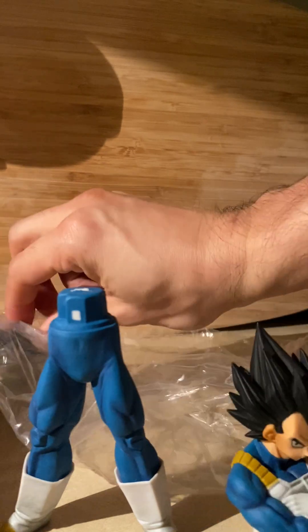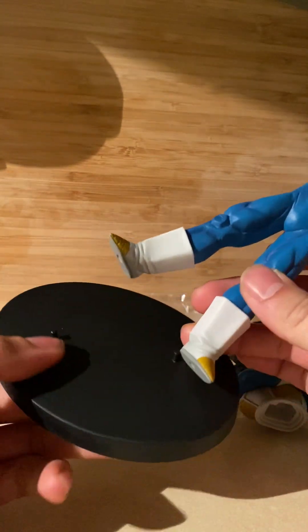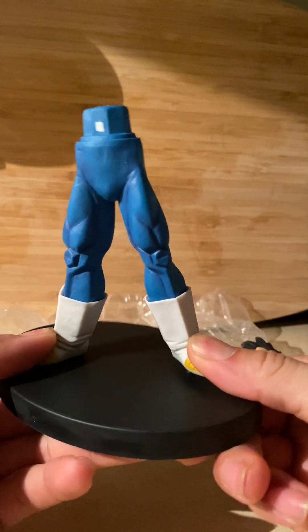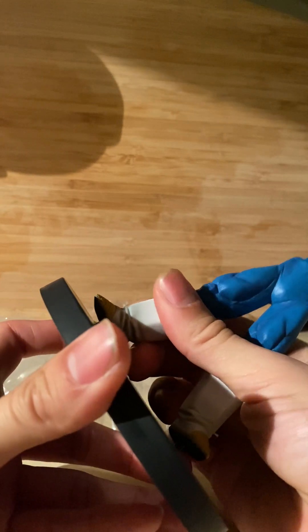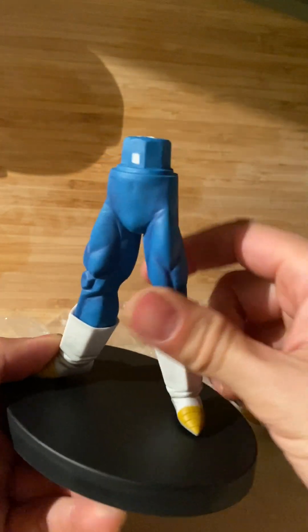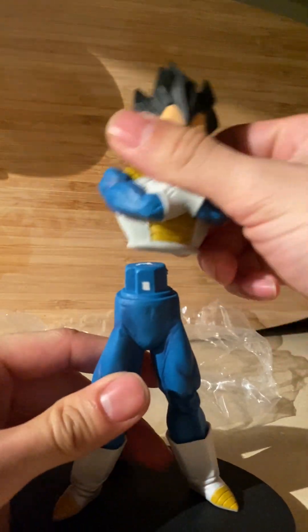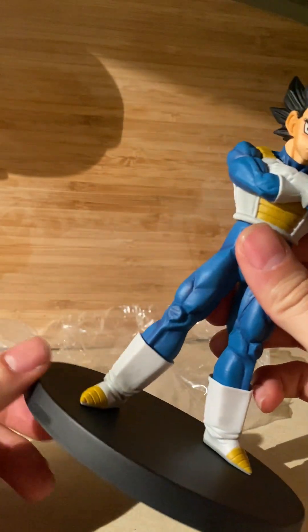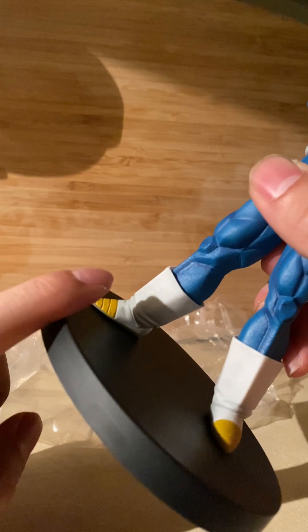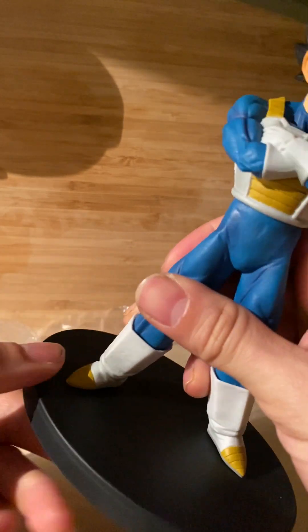Let's do this - we have our stand, our base if you will. Here we go - there we go, nice and snug. Not bad, it's not as tight as the Goku figure but it's still pretty solid. On that note though, anytime you have plastic pegs through the figure itself, be careful with any impact because it can break right off and get stuck - you'd have to pull it out with some pliers.